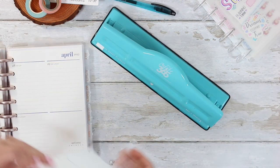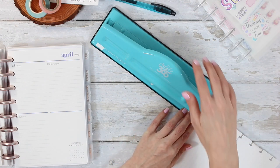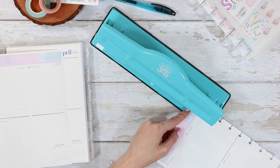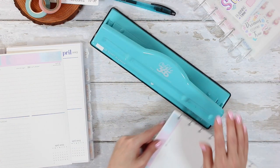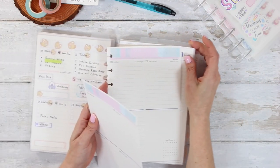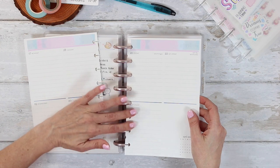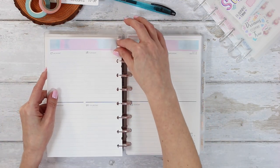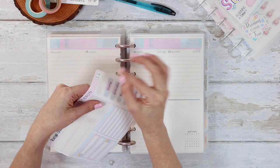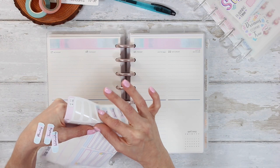I have been contemplating getting the brand new Erin Condren spring planners, but I might actually do the compact vertical again and put it in my business planner. If you want to see a video of me putting that together, definitely let me know down below. I just repunched the top hole on both sheets using the Happy Planner disc punch — it's actually my favorite disc punch. I get a lot of questions on what punch to use for reusable sticker paper, and I would definitely recommend the Happy Planner punch.